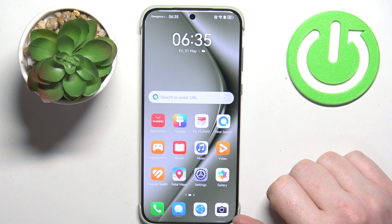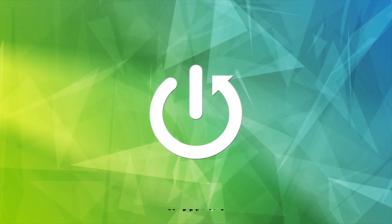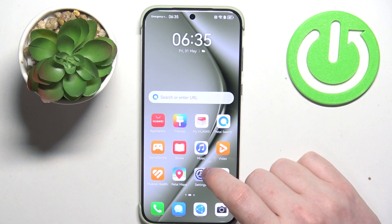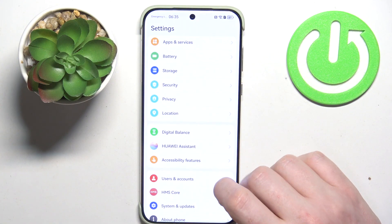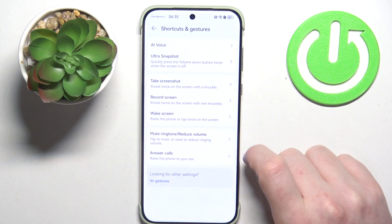Hello! In this video I want to show you all available gestures and motions on Huawei Pura 70. To do this, first we'll need to open our settings. Inside, navigate to Accessibility Features. Right here we can find Shortcuts and Gestures.